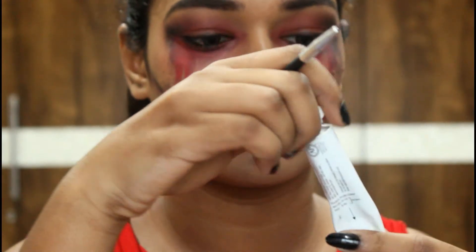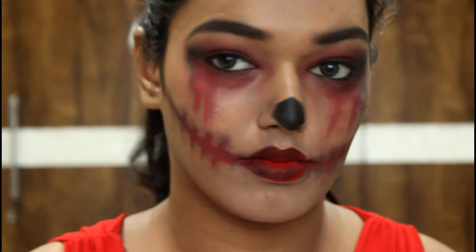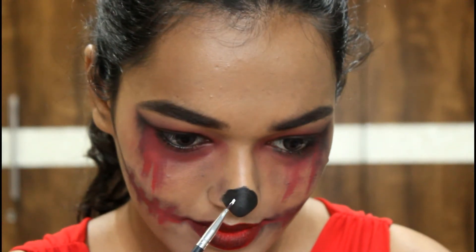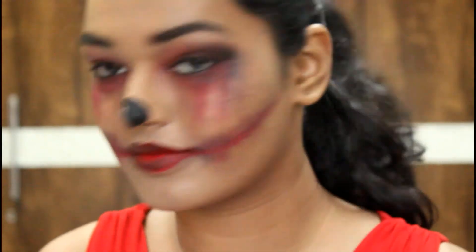I'm taking white acrylic paint just to create that highlight on my nose because I don't have white liquid liner. If you do, you can use that; if not, acrylic paint works fine since you've already applied eyeliner on your nose.